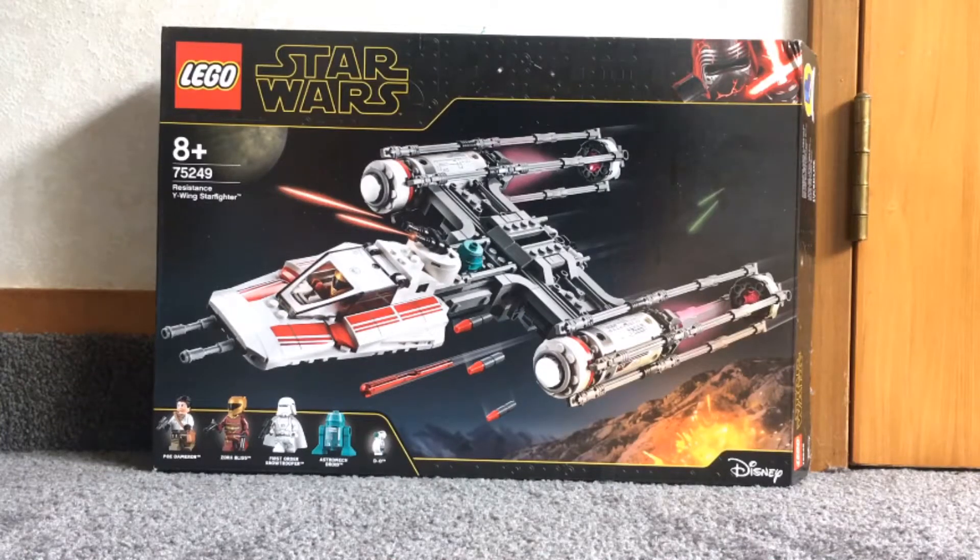Hi guys and welcome to my LEGO Star Wars 75249 Resistance Y-Wing Starfighter review.